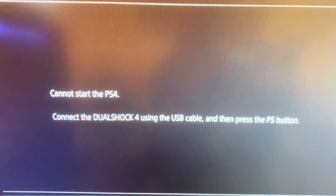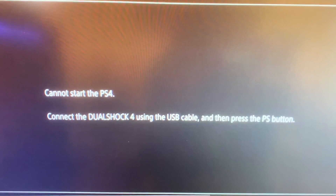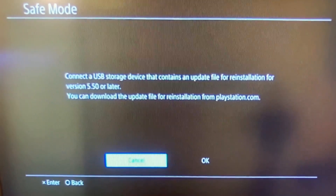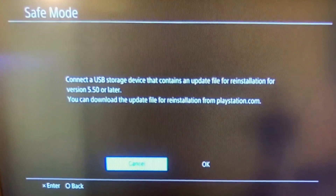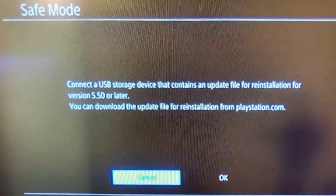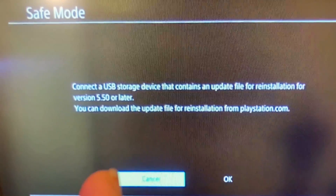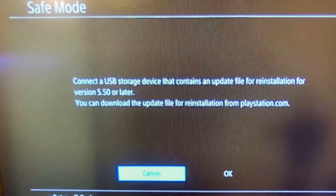If the latest PS4 software update messed up your PS4 and you end up in a safe mode loop where it says 'Cannot start the PS4,' or on the safe mode screen telling you to plug in a USB with a PS4 update, I'm going to show you how to fix this problem. This video will work for any software update version — for example, where it says you have to install version 5.50 or later to get your PS4 up to the latest version.